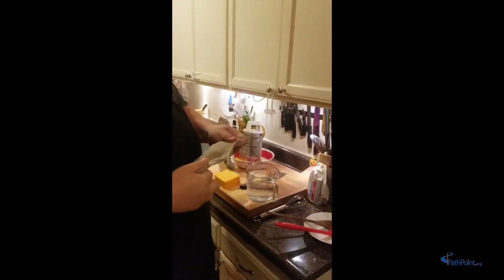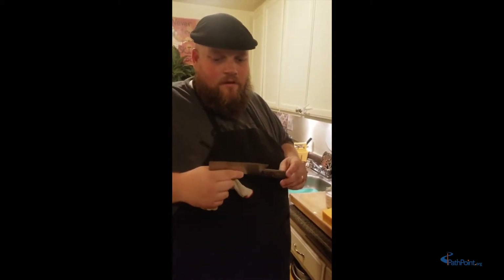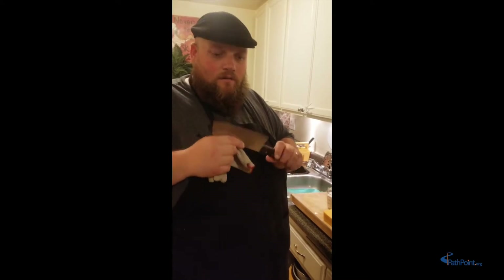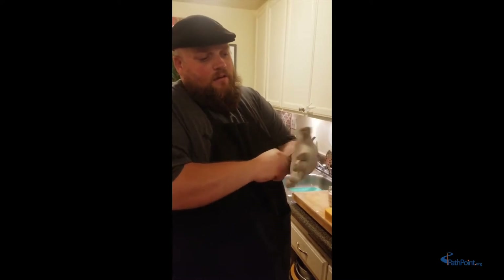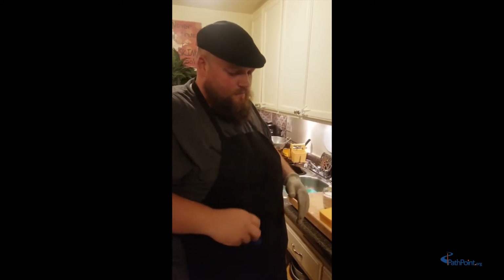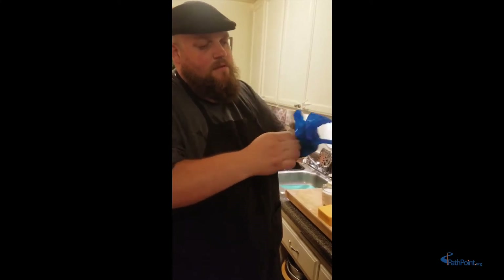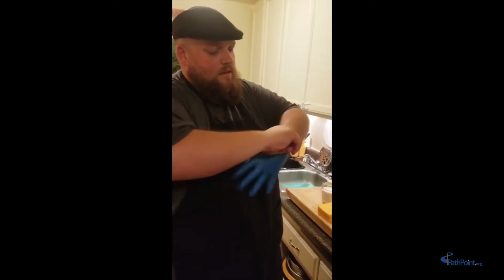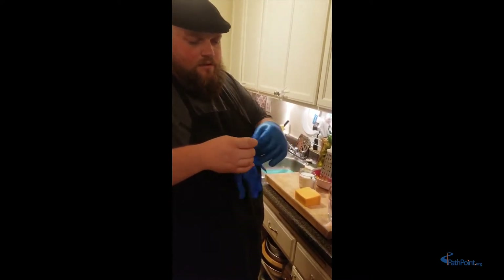Now that our hands are clean, we're going to put on our first layer of protection when using a knife. Make sure you get permission to use a knife from your parents or your staff — this is very sharp and you can hurt yourself. We're going to put on our cut glove, which is our first layer of defense against cutting. Then we're going to put a plastic glove on top for an extra layer and to keep food off our cut glove. You can find these gloves at Smart and Final.